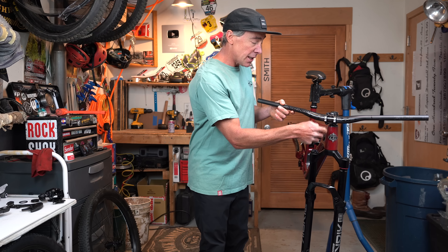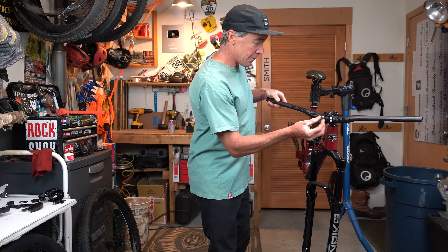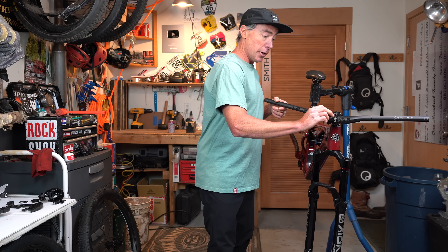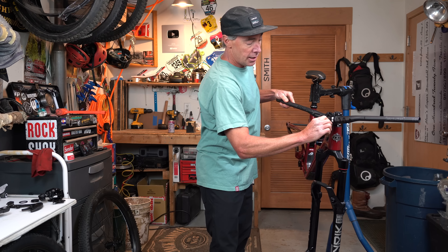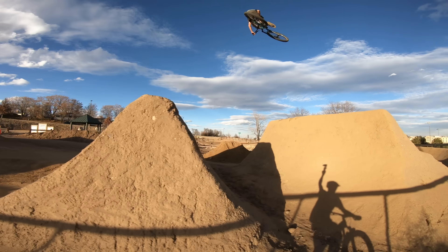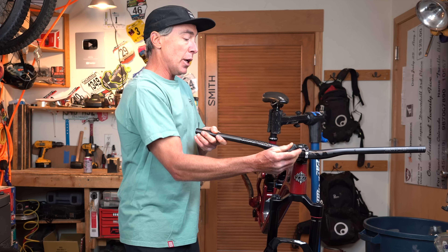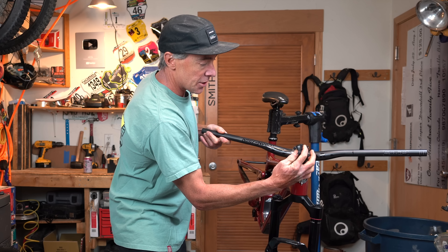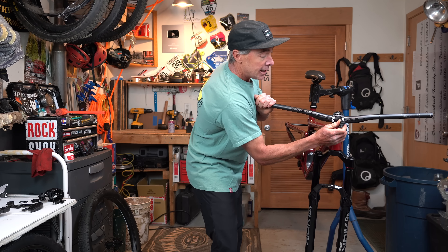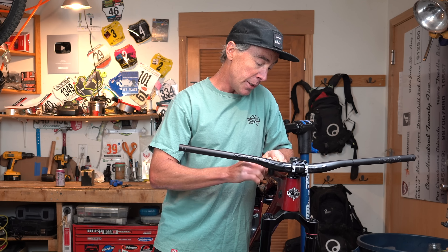These bars have handy little centering marks to make that nice and easy. I do run them a hair rolled forward — some would call that Chicago. I don't know where that comes from, but that's always what I've called it since I was a little kid. I've always liked my bars rolled just a hair forward, especially on a bike where all you do is yank off lips. And as we spoke earlier, I'm pretty anal about always torquing your carbon bars correctly.